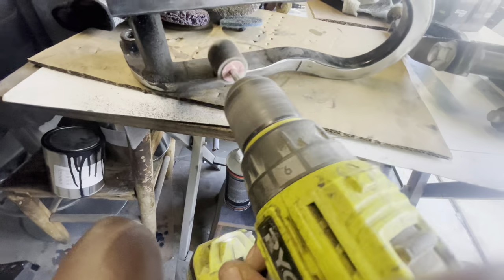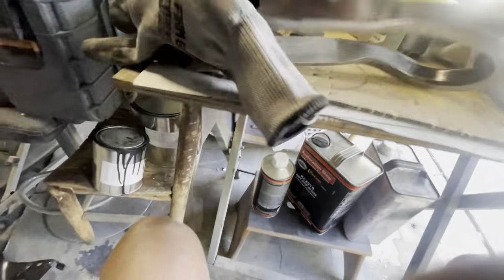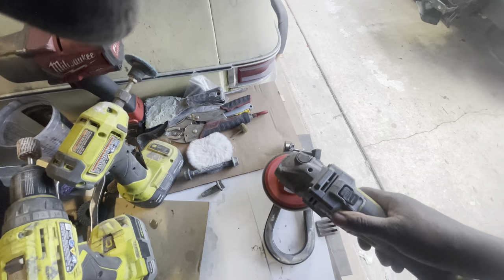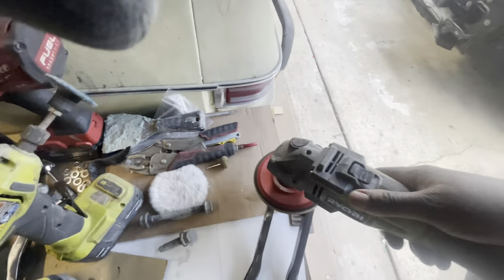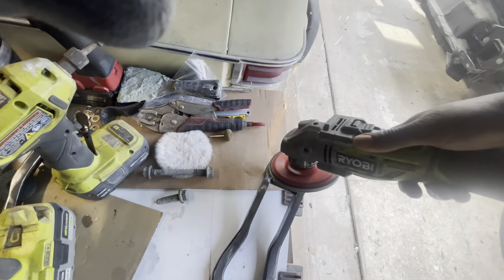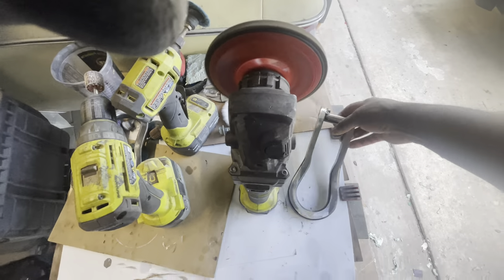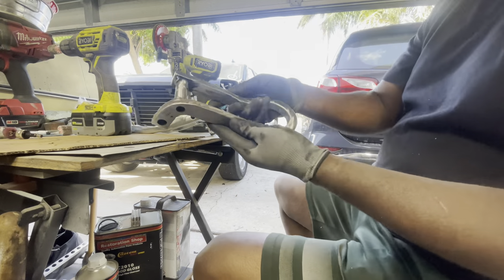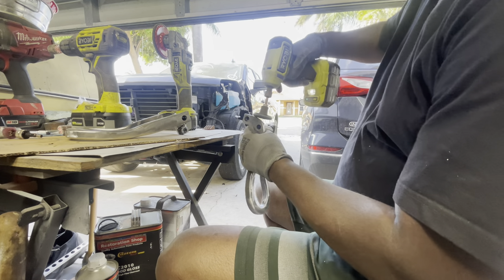I want to make sure that I get this down to the metal without causing any damage to the surface, so that when I lay the new powder on, everything applies smoothly with a beautiful finish. On the table there's an assortment of tools — there were just some areas in the tow hook that were difficult to reach, so I'm trying out different tools to see which gives better access and does a better job removing the powder without causing deep scratches.